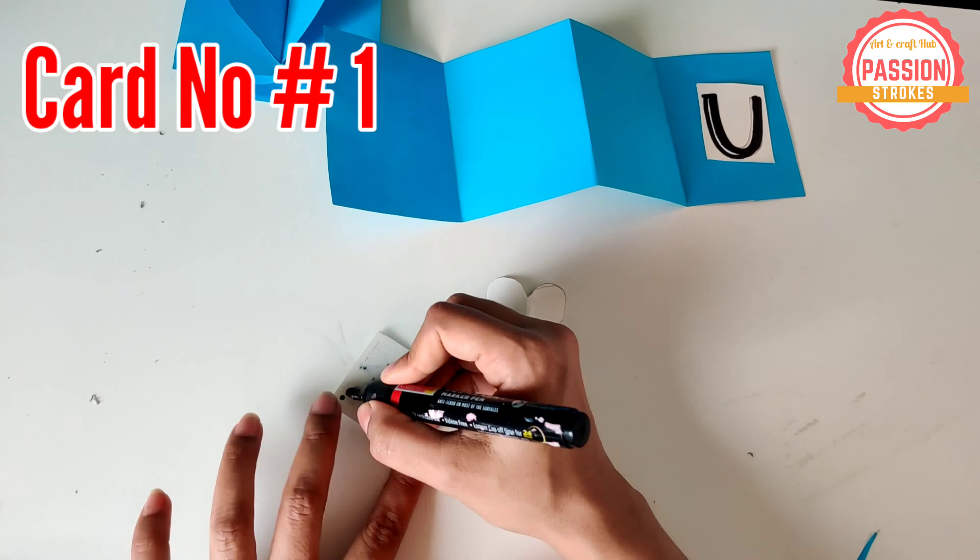Inside, as you can see, you can put any messages of your wish. Here I have also made my son paint the little heart for his dad. These kinds of crafts are super easy and kids love doing it. And during this lockdown, this is also a way to keep the kids engaged.